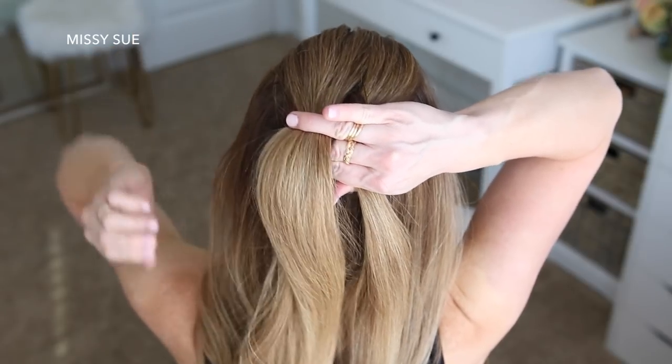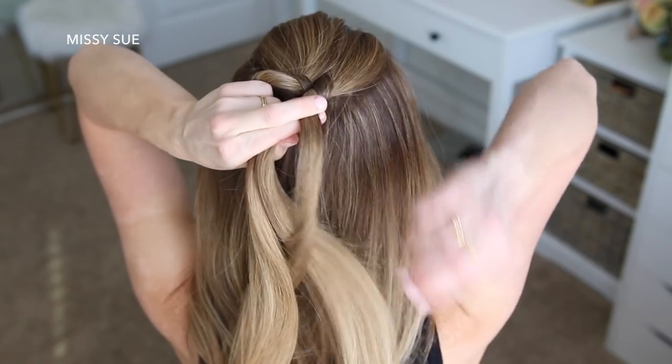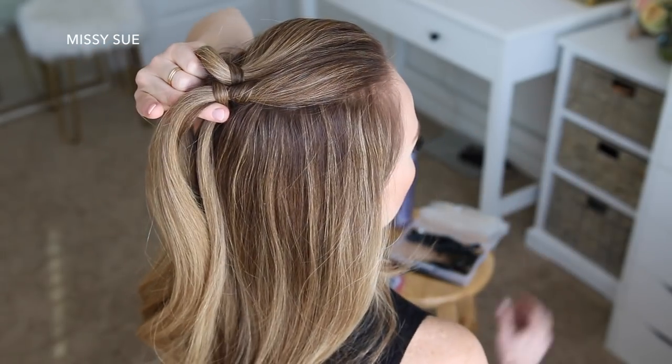This creates a figure eight or infinity shape around the two sections. Then I'm going to repeat those steps again, and now I'm going to start adding hair into the braid — so I'm wrapping the middle piece around the right section.